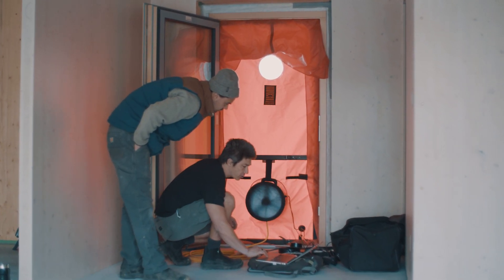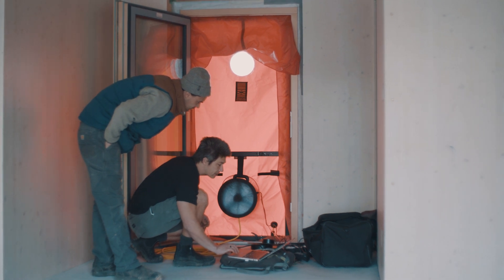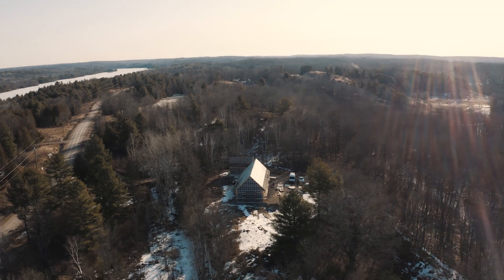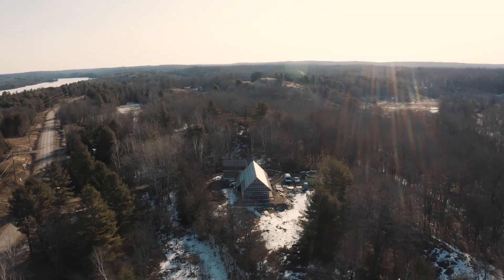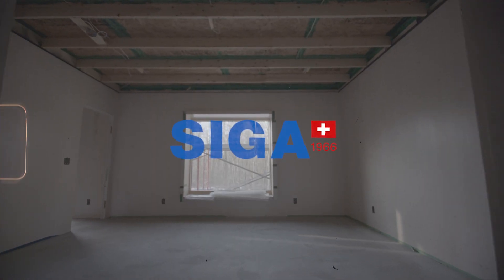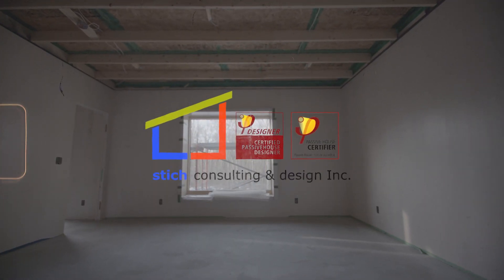What's cool about doing a blower door test is that it actually gives you data points so you can measure how well you did. This concludes the install and the airtightness testing. We're now ready to proceed with all the interior finishing, and in the final video we're going to show you the finished product.